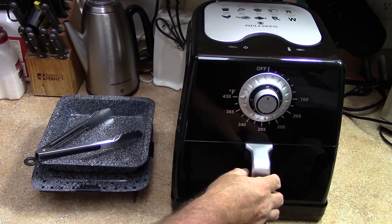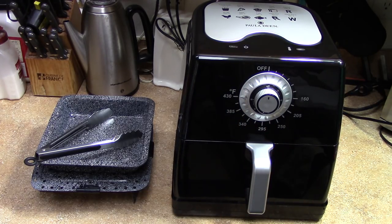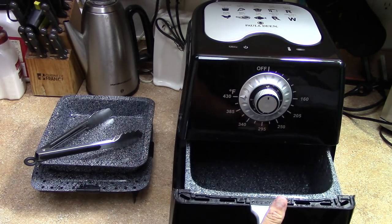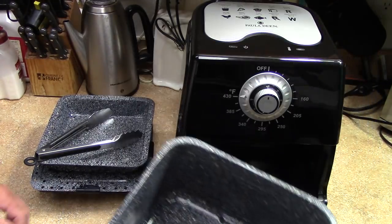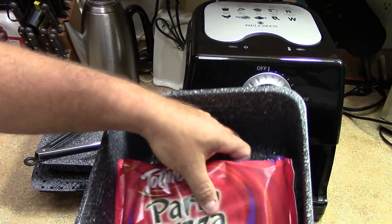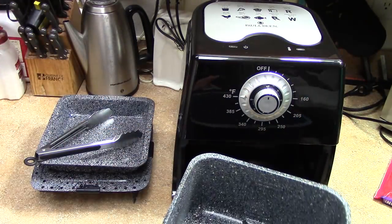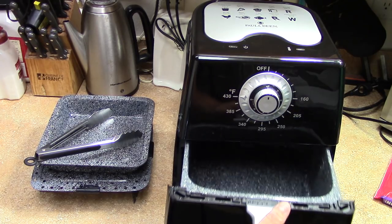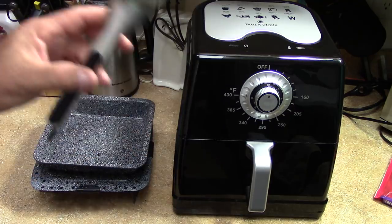Hey everybody, just want to show you guys this new air fryer I got. This thing is the Cadillac of them all. She's built good — 8.5 quart Paula Deen, it's got a ceramic coating and a giant basket. Let me just give you an idea here how big this is. It came with the tongs, which is a plus.